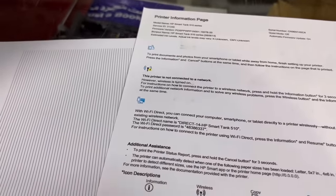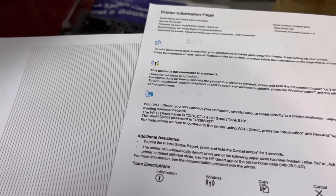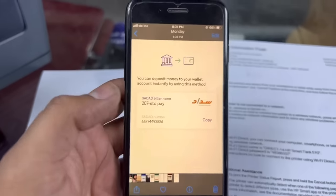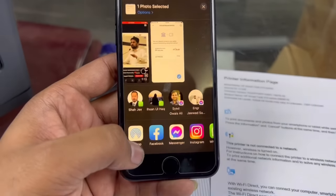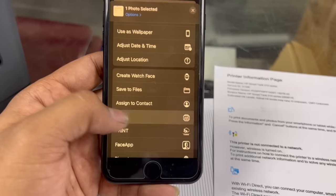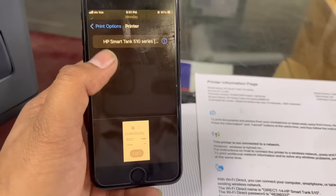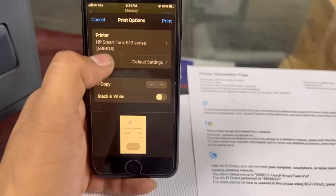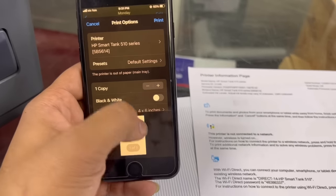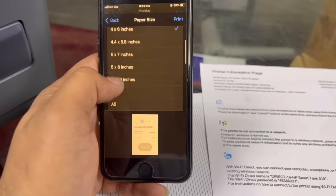If you want to print from your mobile phone, give the print command. For example, I will open a picture, press the share button, go to print, select print, and click. Now it asks for black and white or color, and you can change the paper size — I will set it to A4.